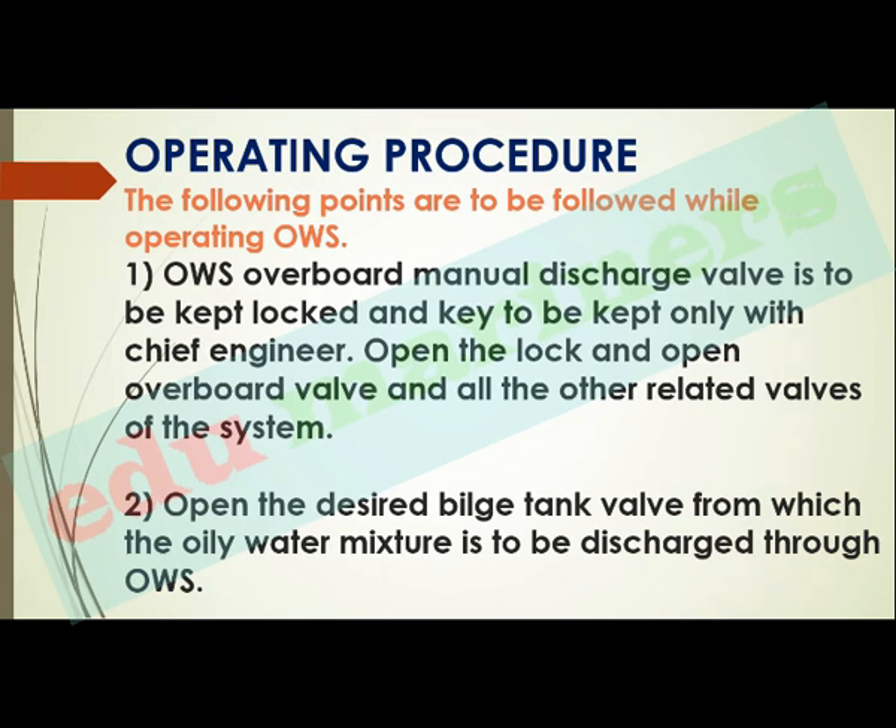The overboard valves are locked because persons who are not authorized should not perform the discharge of bilges. Next, open the desired bilge tank valve from which the oily water mixture is to be discharged through the OWS. We have various bilge tanks, so we will open the valve of the specific tank through which we have to discharge the bilge.